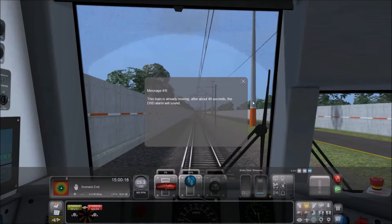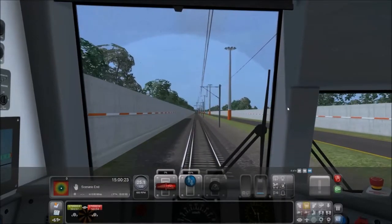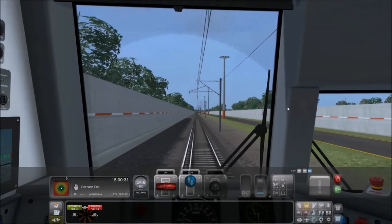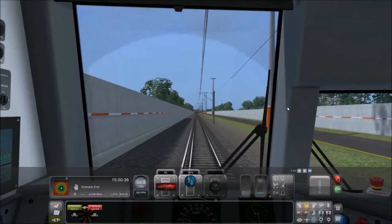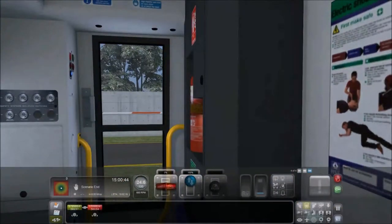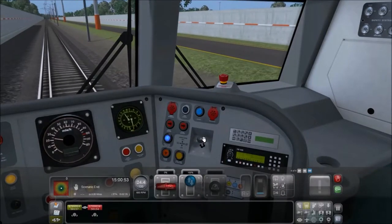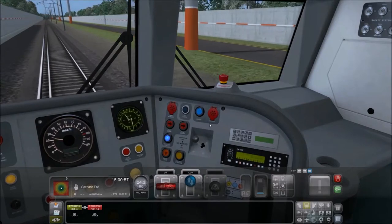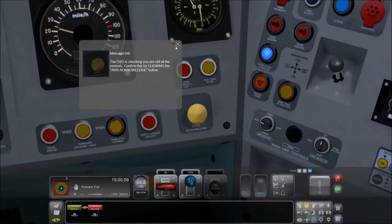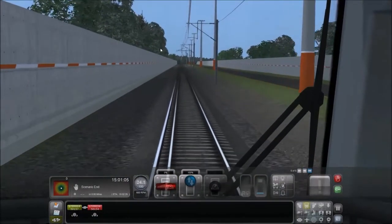It's already moving, so after about 40 seconds the DSD alarm will sound. We're moving — there certainly isn't any decent scenery here in the academy. DSD is checking you're still at the controls. Confirm this by clicking the AWS acknowledge button. I wonder if that's Q on the keyboard.